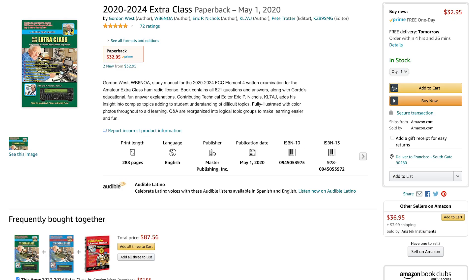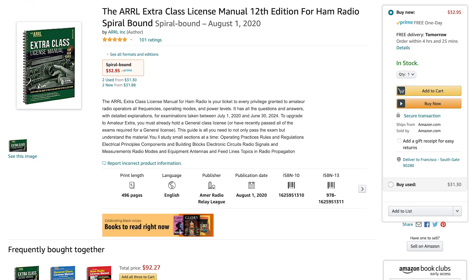I had the Gordon West book, which gives you all the answers and very brief explanations. If you want to go deeper or get further information, I would definitely go with the ARRL Extra Class License Manual, because that one gives you pretty good details and more information on how these questions are answered.